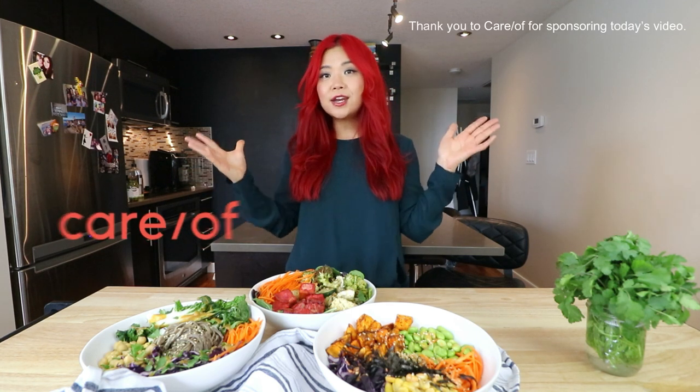Hi guys, it's Rose and welcome back to Cheap, Lazy, Vegan and another video. Today's video is very kindly sponsored by Care Of and I'll be talking about them a little bit later on in the video.